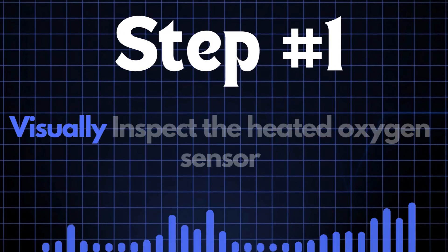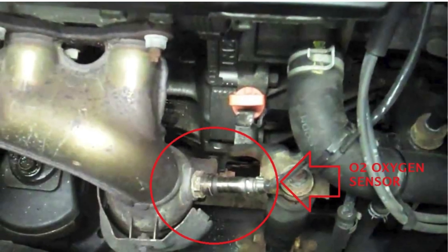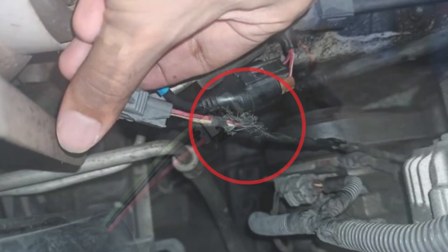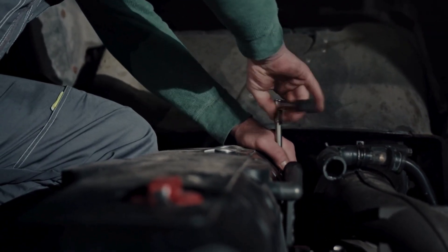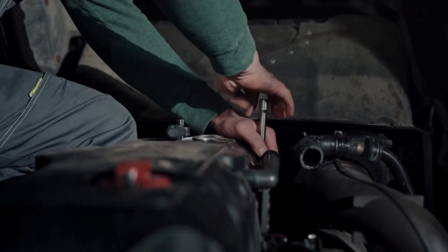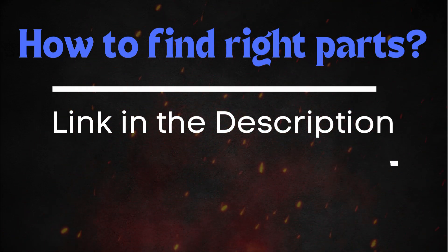Step 1: Start by visually inspecting the heated oxygen sensor. Carefully examine the sensor itself, along with the wiring and connectors. Look for any signs of physical damage such as cracks, frayed wires, or loose connections. If the HO2 sensor appears to be damaged, it's best to replace it. Make sure to get the correct sensor for your car's make and model.